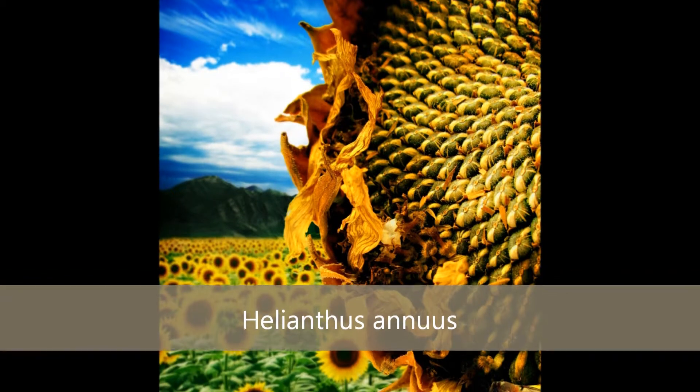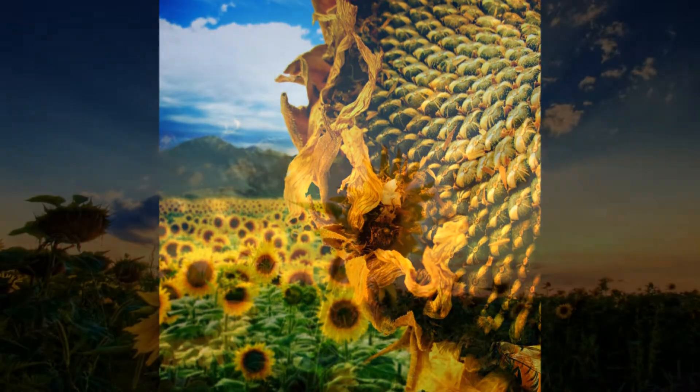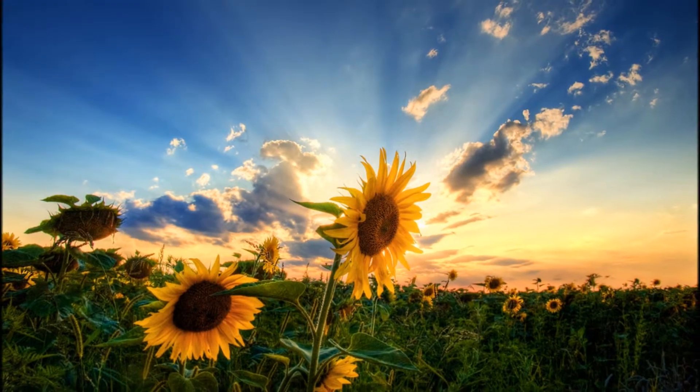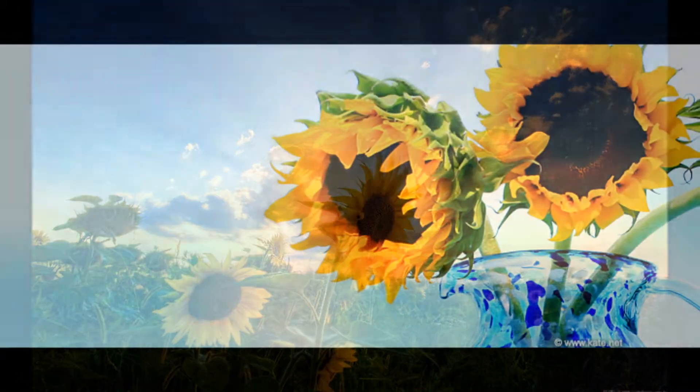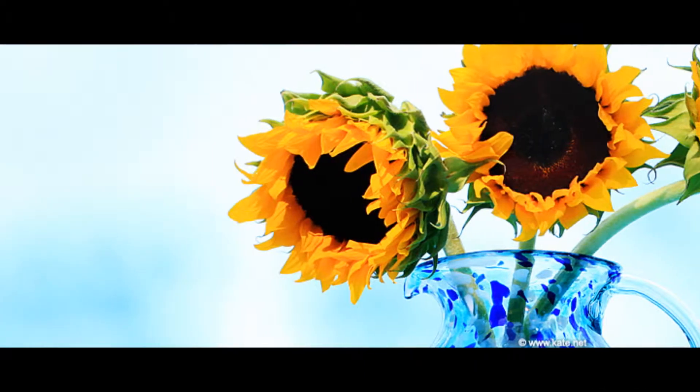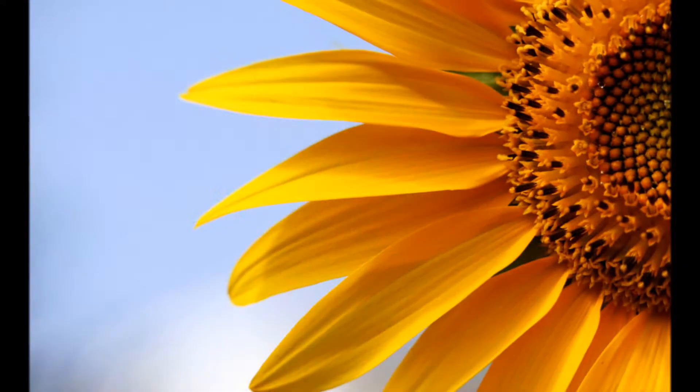The sunflower is a member of the Asteraceae family and is native to North America. Sunflowers are remarkable for their type of inflorescence, which is a head of florets — meaning that what we consider to be the flower of the sunflower is actually made up of lots and lots of little flowers called florets.